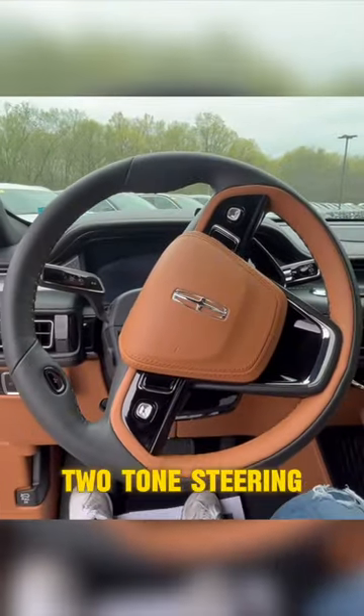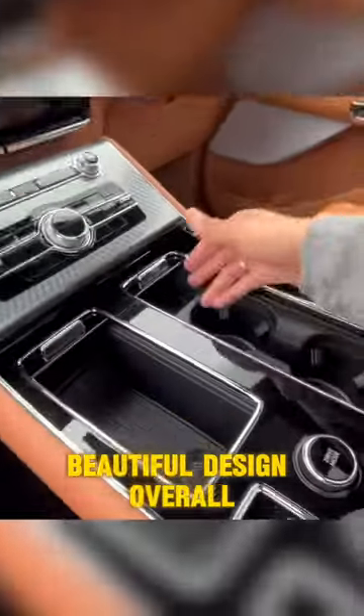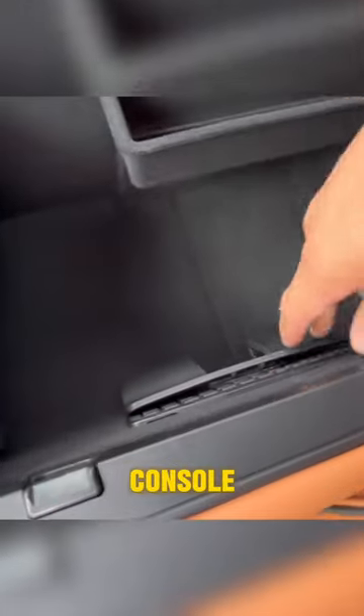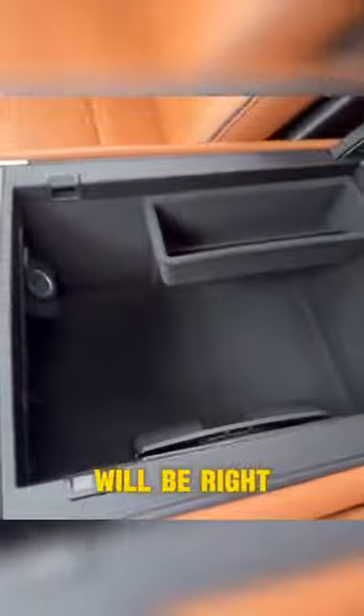Sitting in the front feels super luxurious. I love the two-tone steering wheel — beautiful design overall. We have cup holders over here that can be stowed away, and a section with two chargers that can also be stowed away. We have our drive modes, plenty of storage in the center console, and the wireless phone charger is right over here.